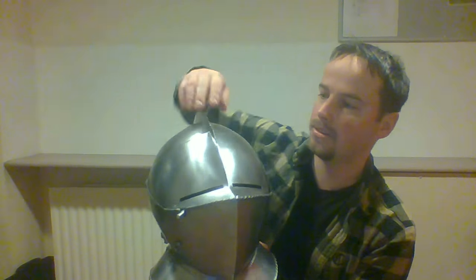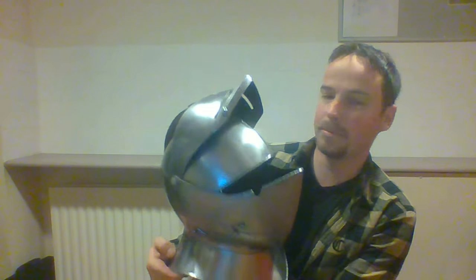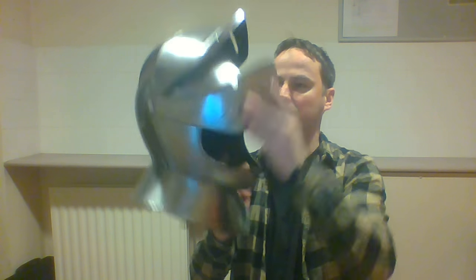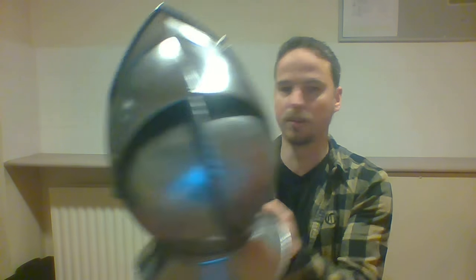It isn't bad at all so far. Let's check it out — let's try to open it up. That works, it stays up so it doesn't fall down when you pull it up. That's a nice hook. This also goes up nicely, so that's not half bad. Let's open it up entirely.